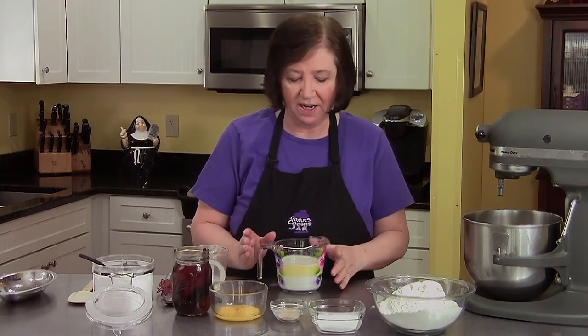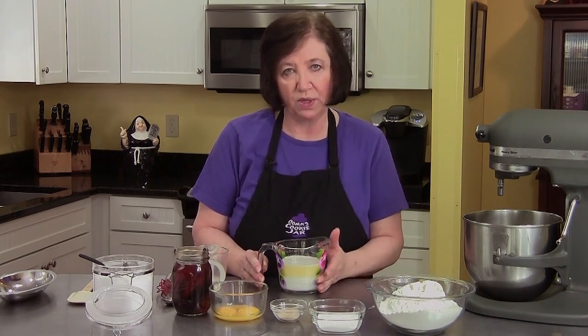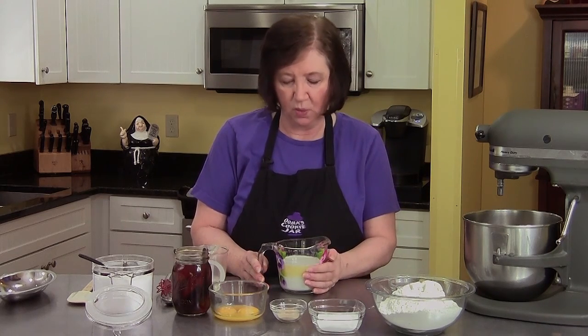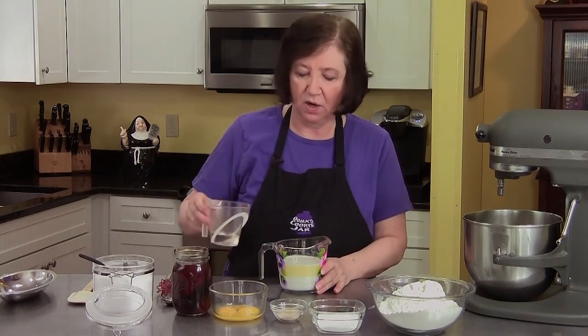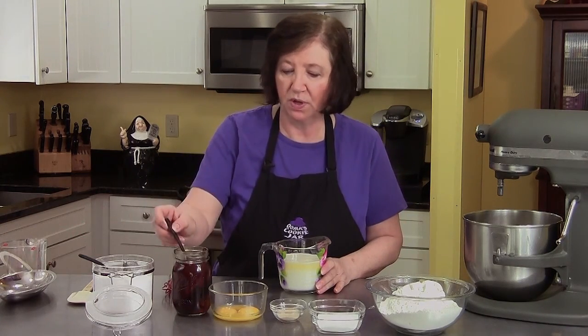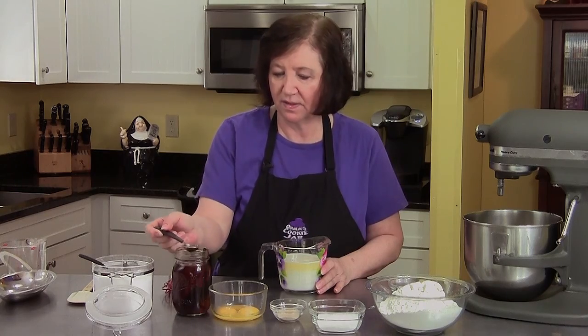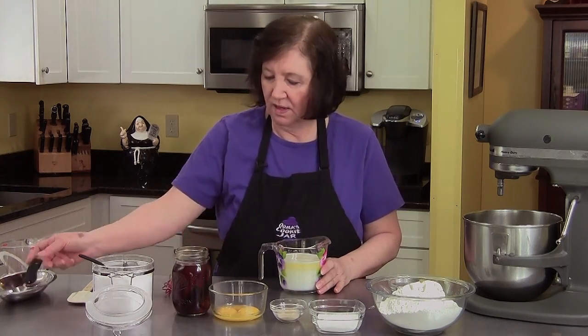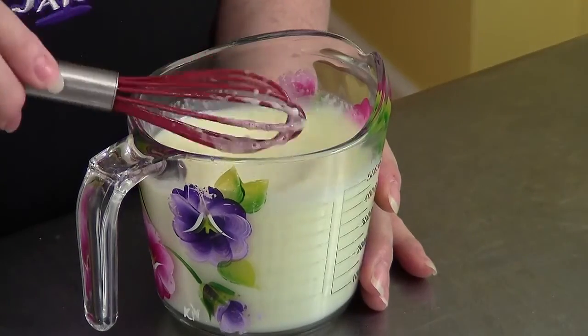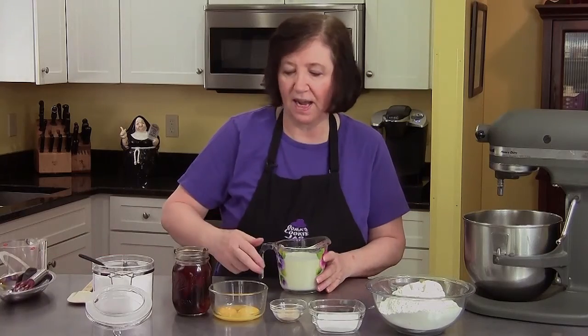To start, I melted one and a half sticks of butter and three quarters of a cup of milk on the stove — it's still kind of warm. To that I'm going to add a quarter cup of water and one teaspoon of my homemade vanilla, give that a little stir, and set it aside for the moment.